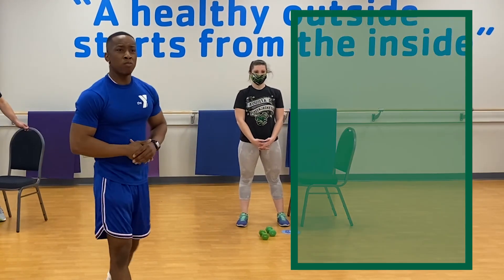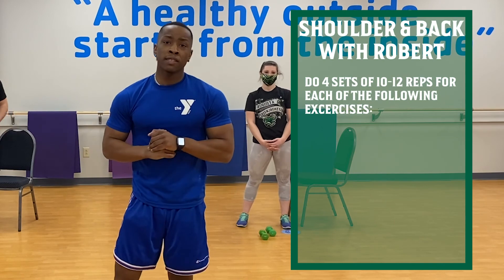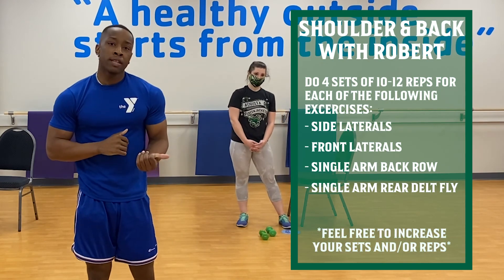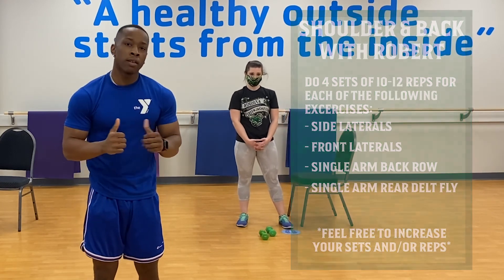I recommend about four sets of each exercise, about 10 to 12 reps. If you feel like that's not enough for you, you can increase the sets or increase the number of reps. Thank you!